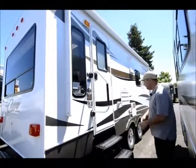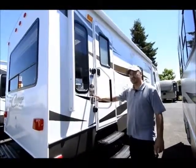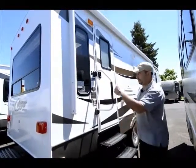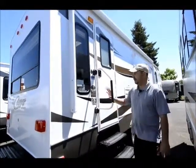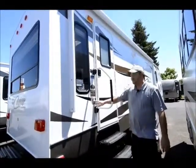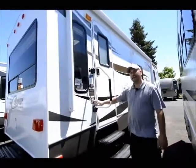It has outside speakers so you can listen to a game or music when you're outside camping. Alloy wheels. Also has the polar package which is rated down to zero degrees — it has insulation underneath so the tanks are enclosed and blows warm air through the tank area so they don't freeze up. This is a half-ton series so it has an aluminum frame, lighter weight, designed for half-ton trucks.